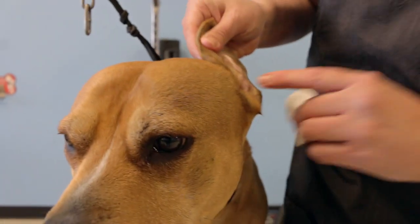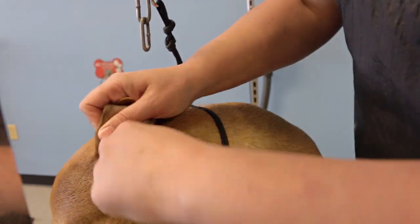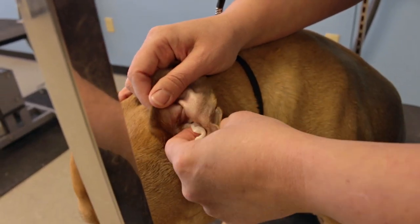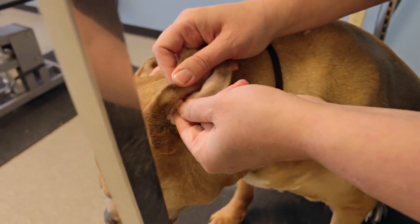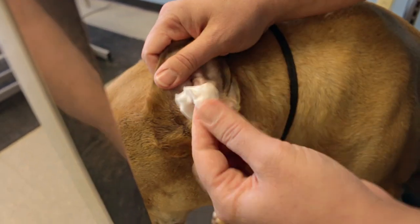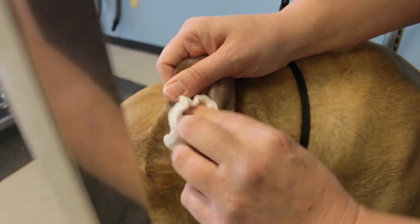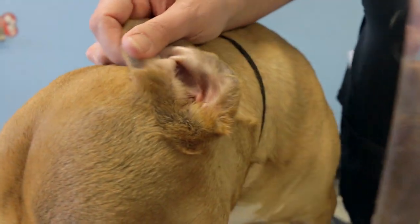Here we go, we've got another brand new clean one. We're going to wipe that out just a little bit more. Just very gently feeling in there — you don't want to go too deep — just cleaning out those folds. And as you can see now, my cotton is coming out a little bit cleaner.